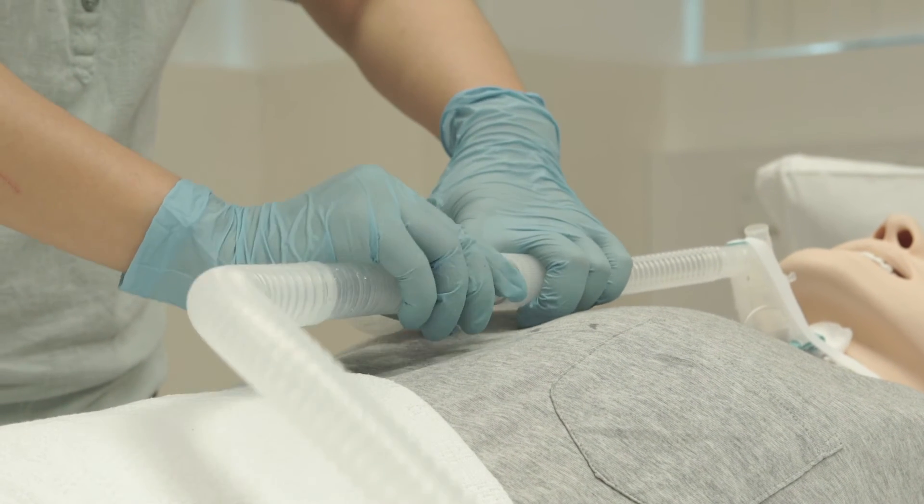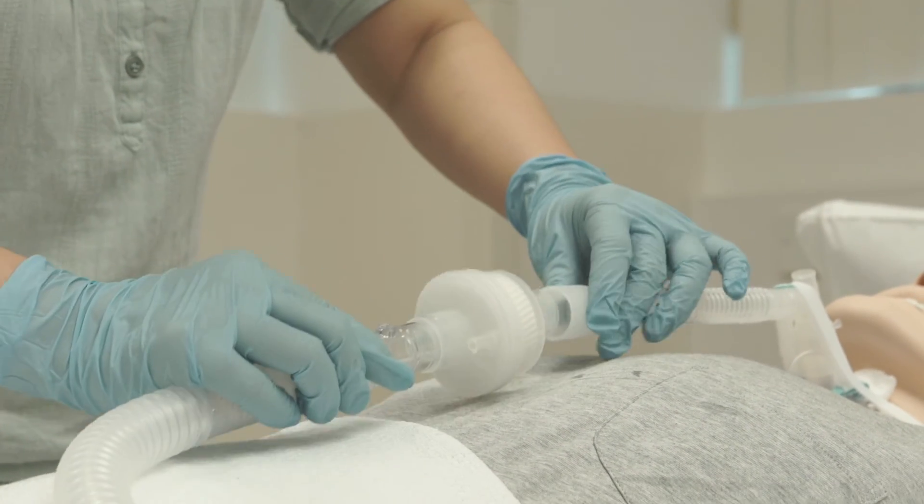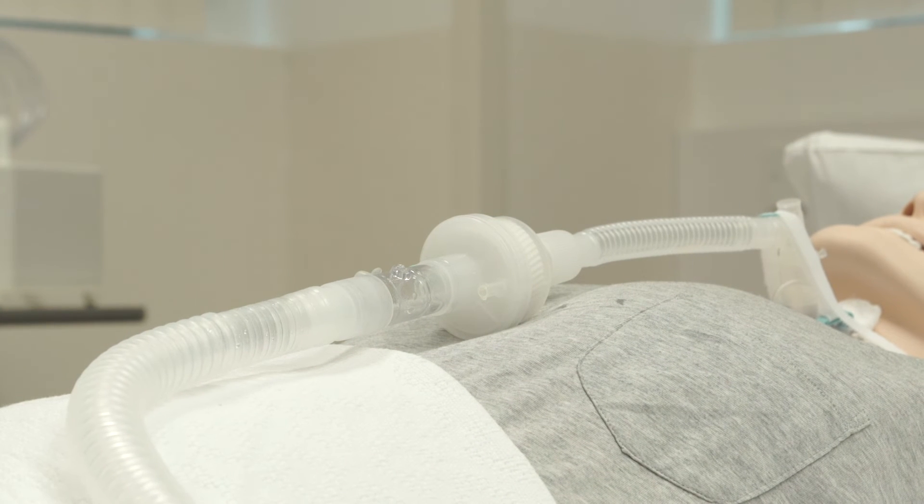Insert the HME in the circuit between the exhalation port and the trach adapter. Change the HME when it is stained with secretion or becomes wet. Otherwise, change it every two days.